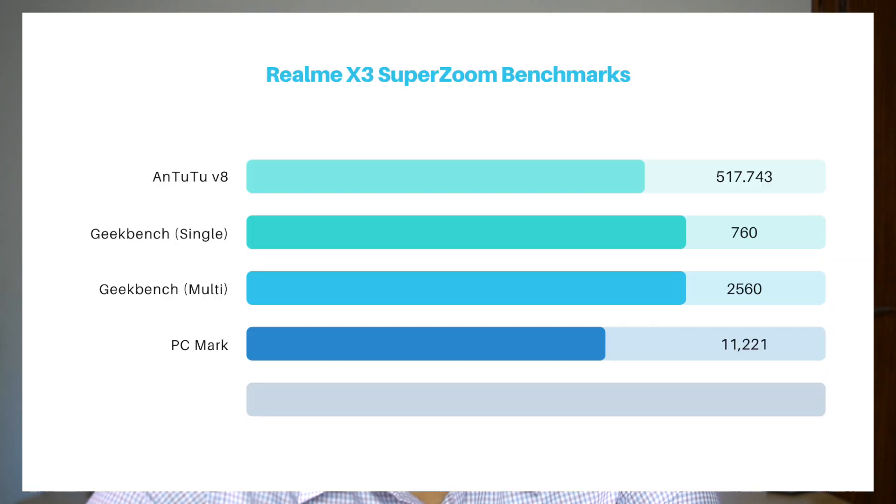Speaking about benchmarks, I managed to get 768 in single-core on Geekbench 5 and 2560 in multi-core. The rest of the benchmark scores are displayed on screen right now.